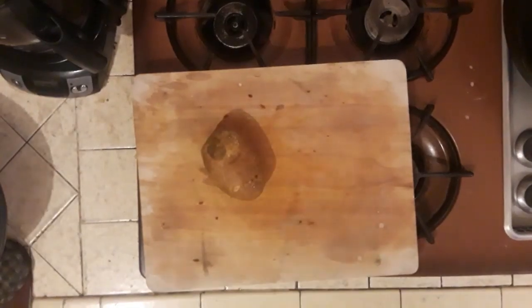Once the taters are done in the oven, set them aside for about ten minutes. Number one, so you don't burn your hands. Number two, you want to let that skin harden up just a little bit — you don't want it too hot because it's gonna be real fragile. Once they've cooled down a bit, go ahead and slice them in half.